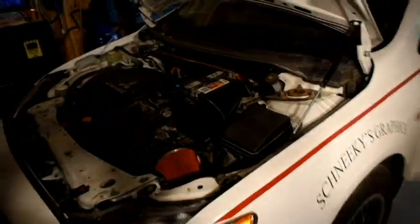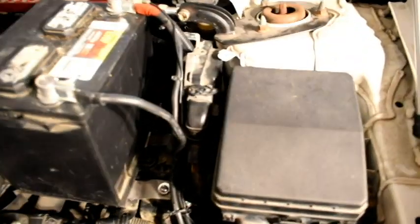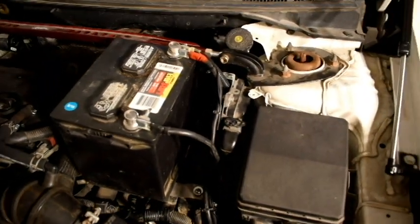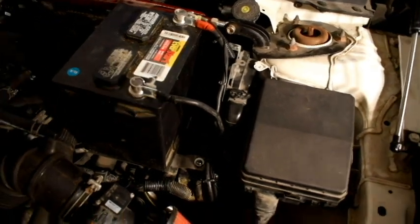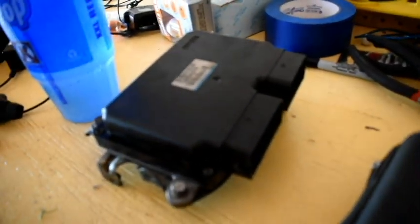What's up YouTube? Efec Records here. Today I'm going to bring you a video on how to replace the ECU BCM out of the 2008 Mitsubishi Lancer. So the ECU that I got is right over here — it came out of an Evo GSR.